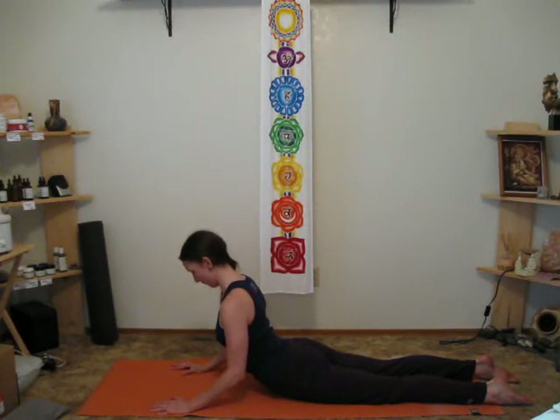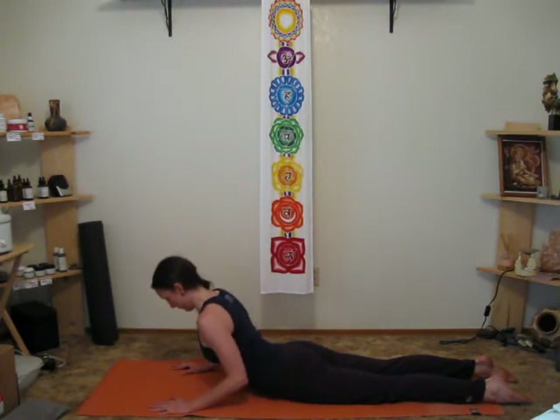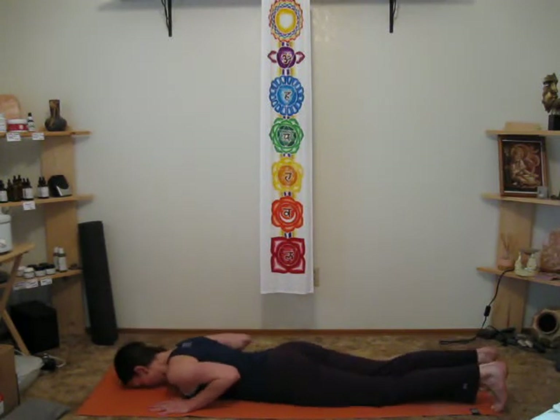Pull those shoulders down. This modification is fabulous for your neck — you don't have to crane your neck around. Now, if you don't feel any neck strain in any of those poses, then you can go ahead and bring your neck back and include your neck in the back bend. But if you do feel neck strain, there's no reason to exacerbate it by doing more backward bending with the neck.